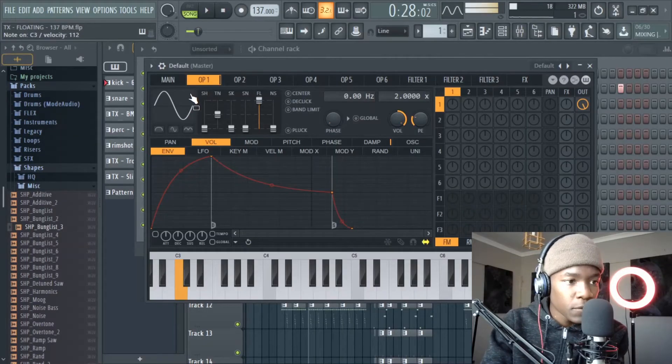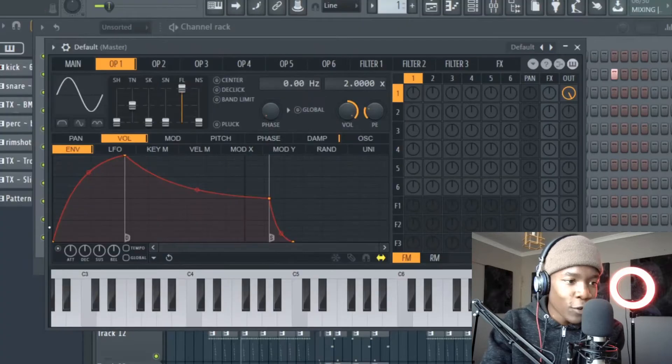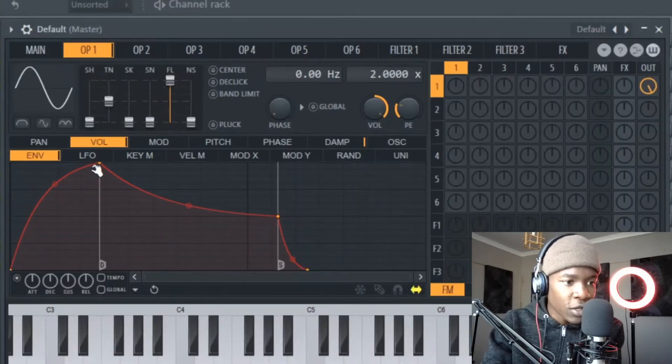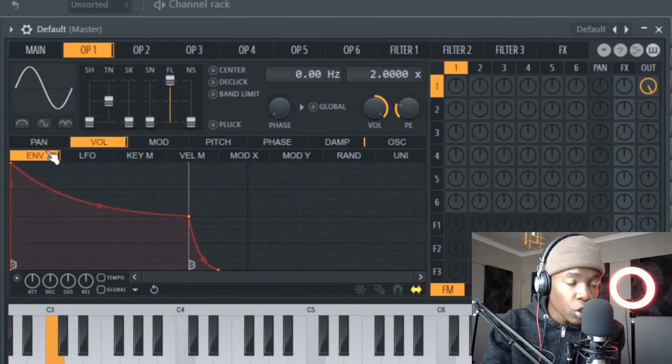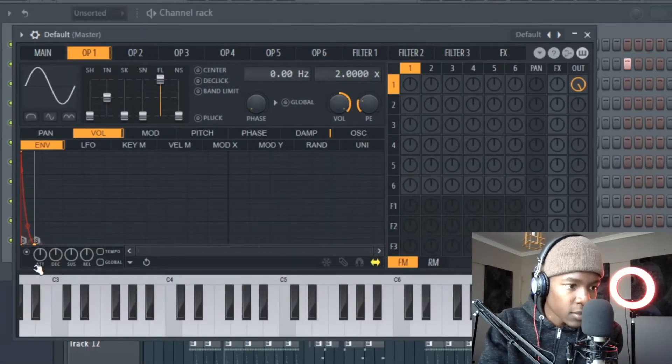It sounds like this — simple. Go to the volume envelope, click this button to enable it. Now the sine wave will follow this shape — it gradually grows. But when I do this you can hear it's a fast attack. I'll delete this point, then take this just like this — something like that. A kick is volume that goes fast down like that.